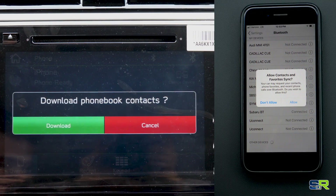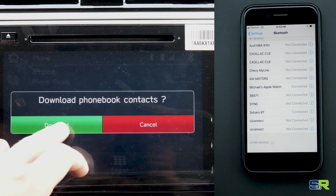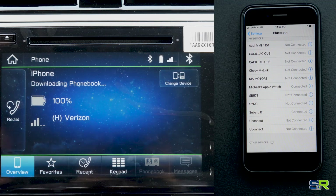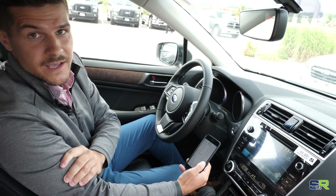Now my phone is connected. My phone is asking if I would like to sync up my contacts. I'm going to hit Allow and Download. Now my phone is connected via Bluetooth.